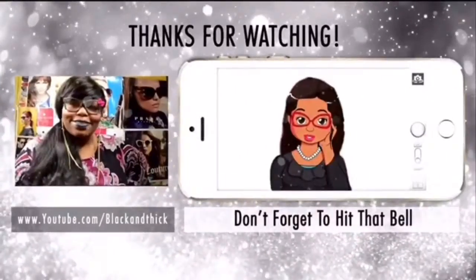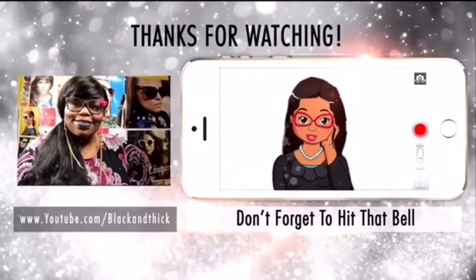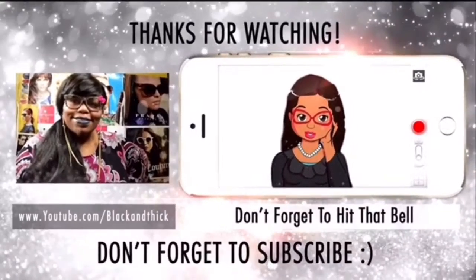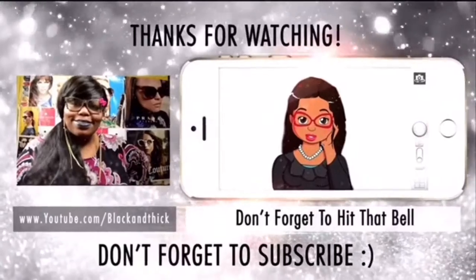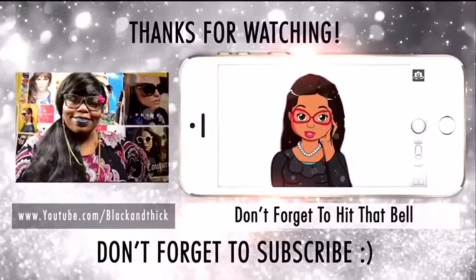Alright guys, thanks for watching. Have a blessed day. Like, comment, subscribe, and share too.